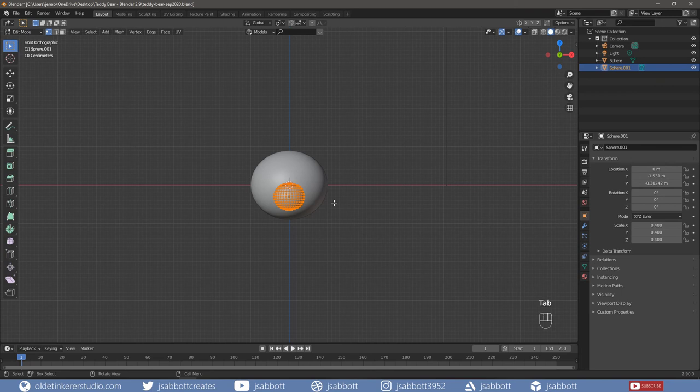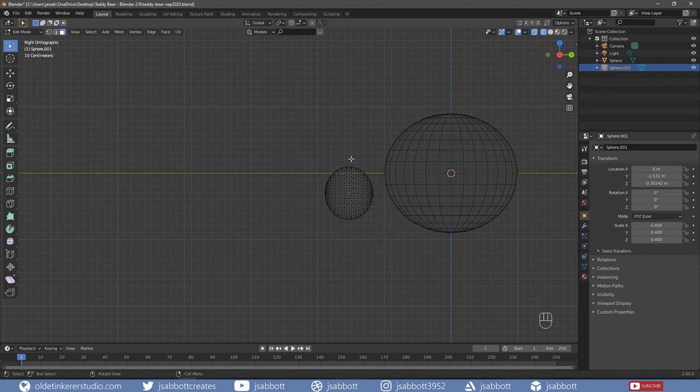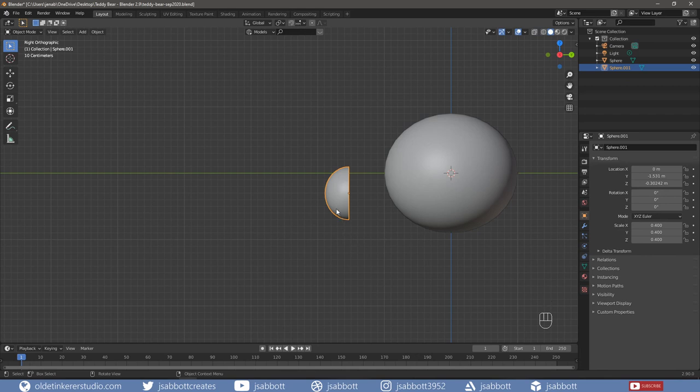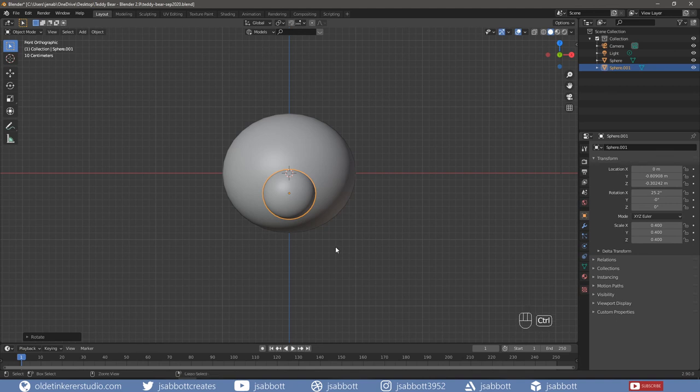Tab into Edit Mode. Rotate the snout around the X-axis 90 degrees. Delete the back half of the snout since we won't be seeing these faces. Tab into Object Mode and go back into Solid View. Then align the snout to the head. Apply the scale and rotation.